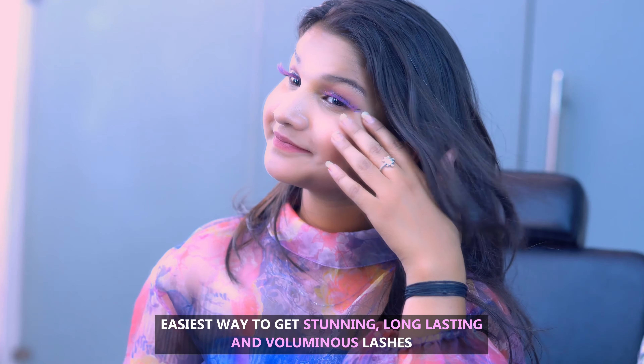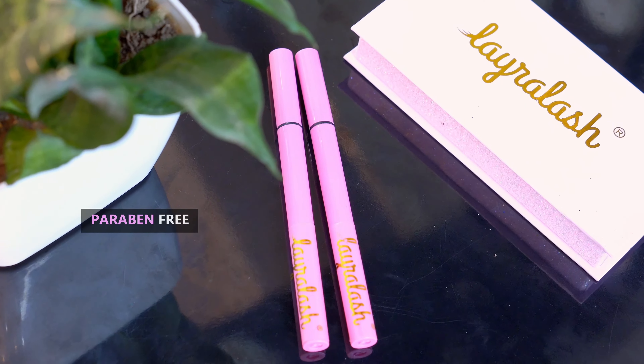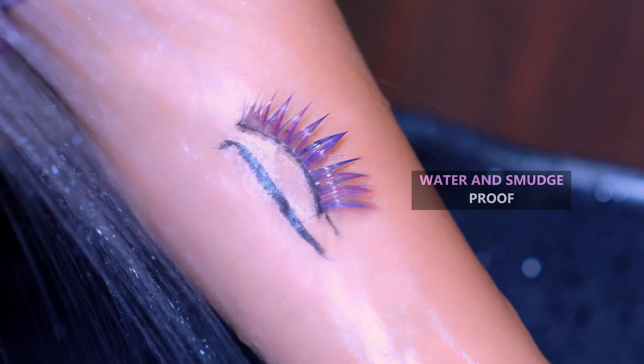Introducing Lyra Lash Magnetic Eyeliner Pen. The easiest way to get stunning, long lasting and voluminous lashes in seconds.